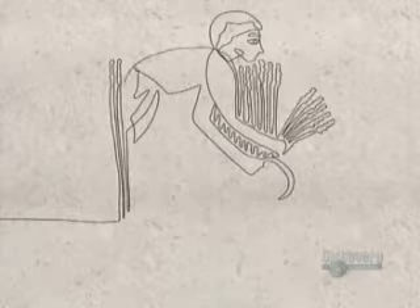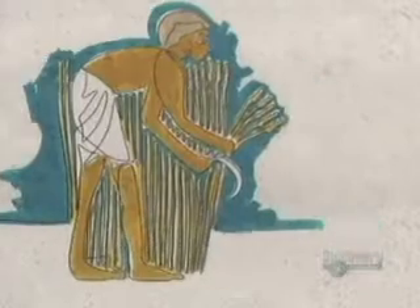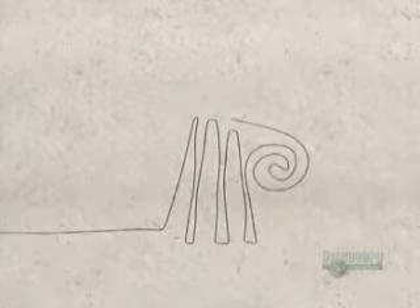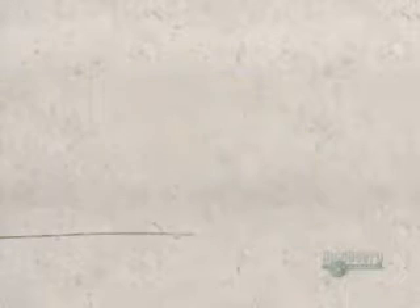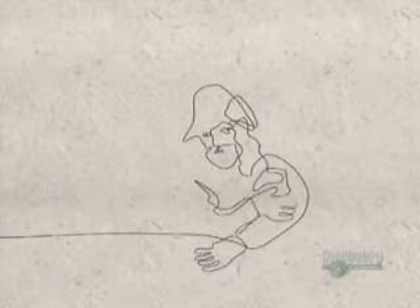Some 1,300 years ago, in the time of King Tut, Egyptians were already baking 40 varieties of leavened bread. The Greeks' contribution to this history was the oven and 70 varieties of flavored breads. Breads so good that the Romans took the Greek bakers to Rome and their ovens to Gaul.